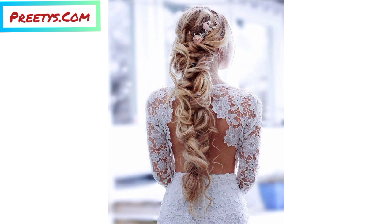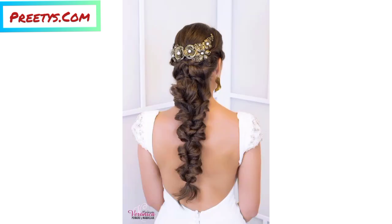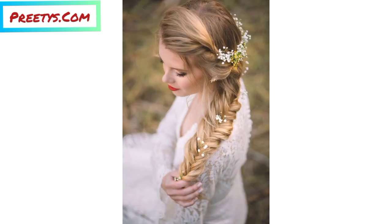Remember to choose accessories that complement your style and occasion. Experiment with different combinations to create the perfect braided hairstyle that expresses your personal style. For a unique and whimsical look, incorporate feathers into your braids — they can be attached at the base of your braids or woven in at various points.